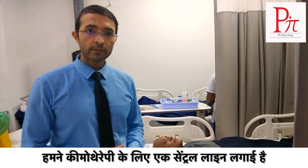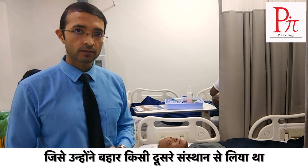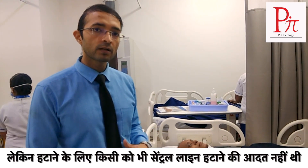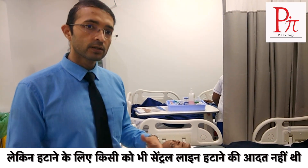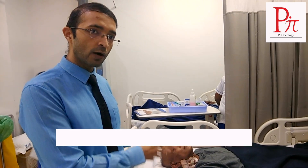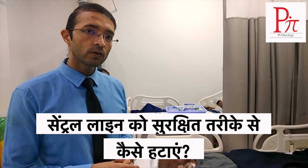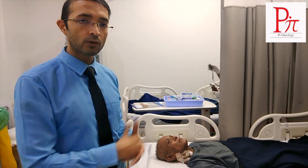The purpose of the video is, we have put a centerline for chemotherapy which he took outside at different institutes, different hospitals. But for the removal, nobody was habitual of removing this centerline. So here we are showing you how to remove this centerline safely. After seeing this video, the patient or any medical staff can remove the centerline at local hospitals.